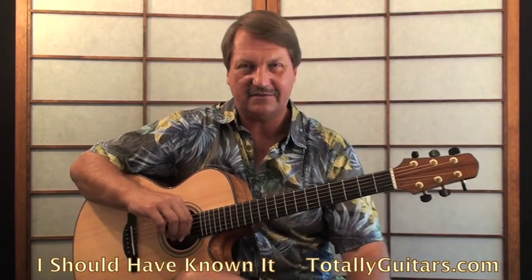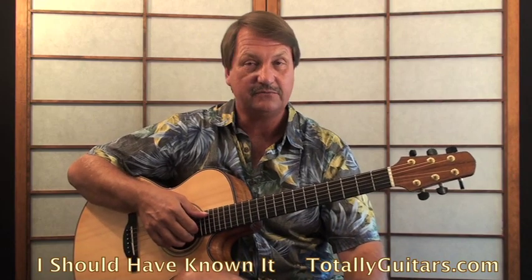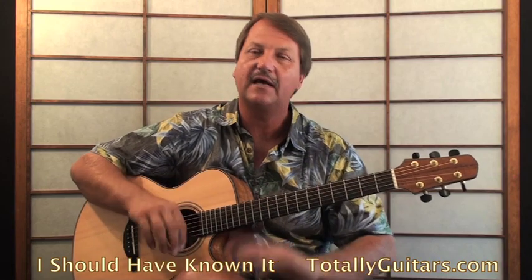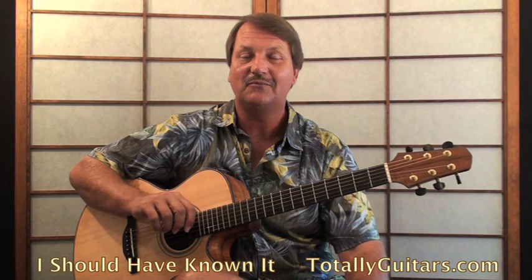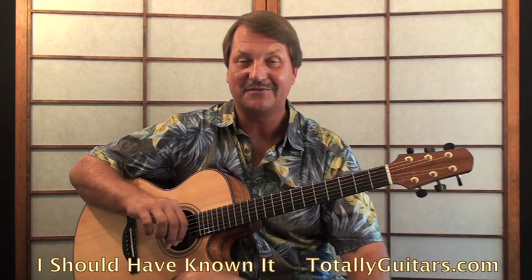So a great guitar song, and I'm playing this in a dropped G tuning, or a G6 tuning. So if you want to find out more about those kinds of tunings, come visit us at totallyguitars.com, and let me know that you would like to see more on this Tom Petty song, or any other Tom Petty song.